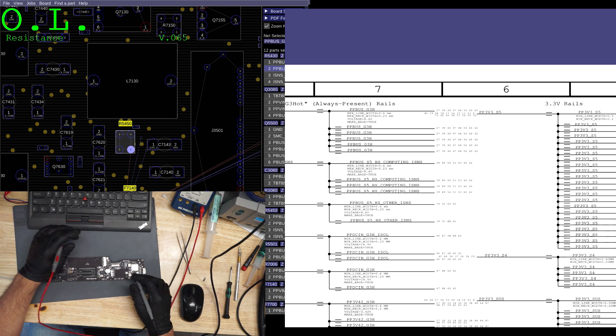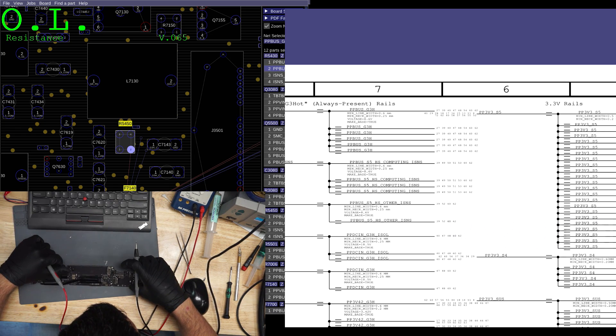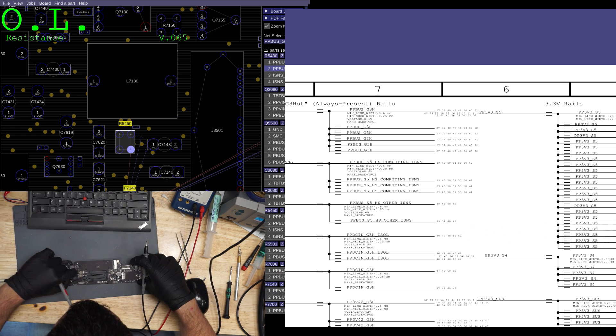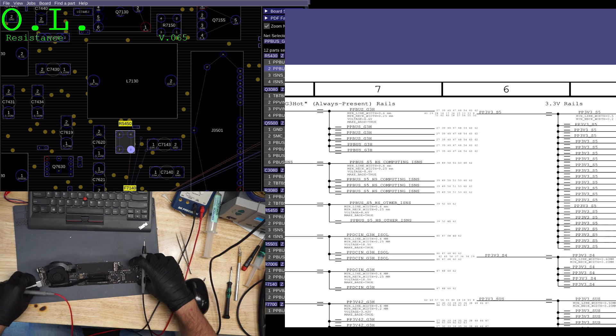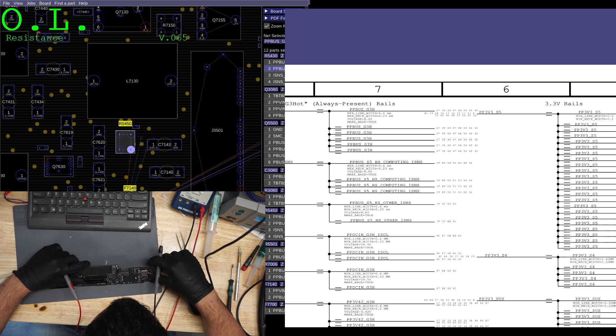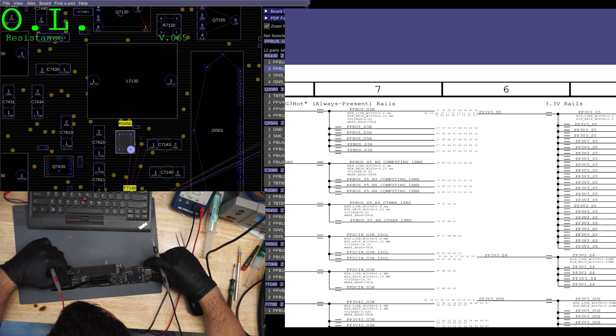It appears we have a zero ohm short to ground on PP bus. So we have to figure out what's getting hot — we must have a short to ground somewhere on this line. What is shorted to ground? Is it something I can easily flick off using the Jessa method? Is it going to be obvious and easy? Is it a capacitor that's obviously cracked? Because that would make life easy.